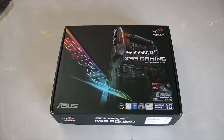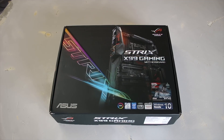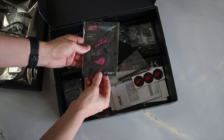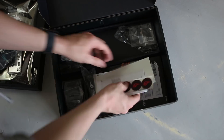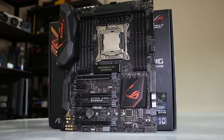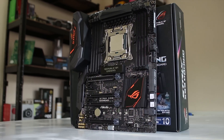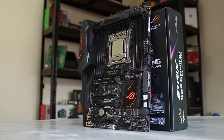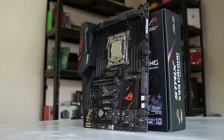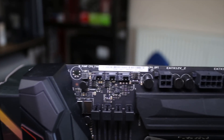This is the Strix X99 board. It's actually pretty awesome — it allows you to basically have all the features of a standard ROG board but at a slightly lower price and with a different aesthetic. Speaking of aesthetics, you can actually change the plaques that go on the chipset heatsink and the rear I/O, so you can physically at a hardware level change what color the board is. You do have LEDs under both of them, so you can change intensity and color as well, which is quite nice.